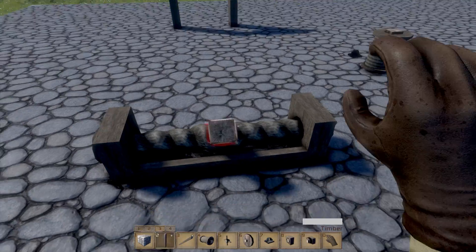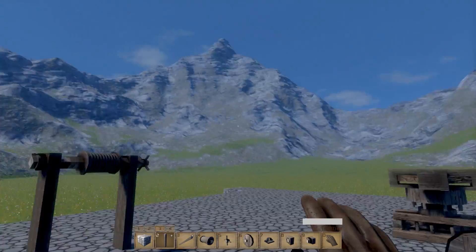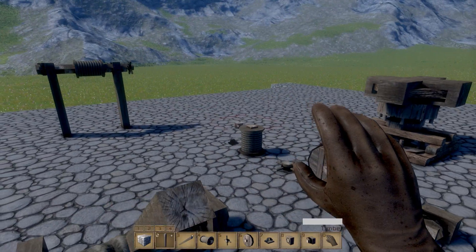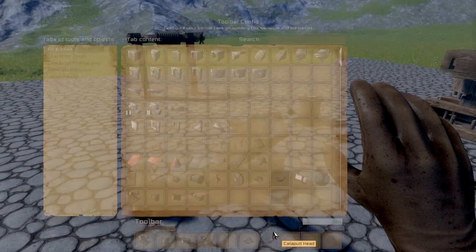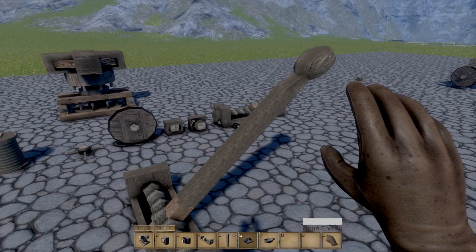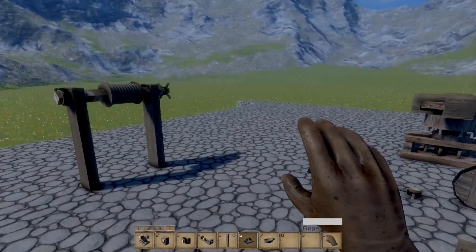As we pull this back — and you need to make sure it's the right way around — the bar is going to gain tension as it moves in this direction. As we push this bar this way, it's going to gain tension, and you can see it trying to push back against me. So we can do that, and we can put a catapult head on the end.